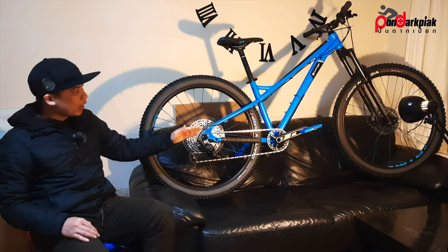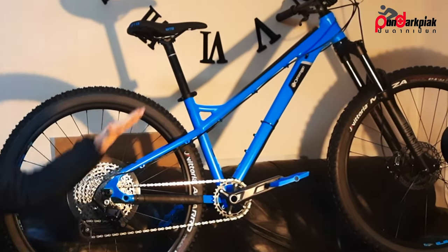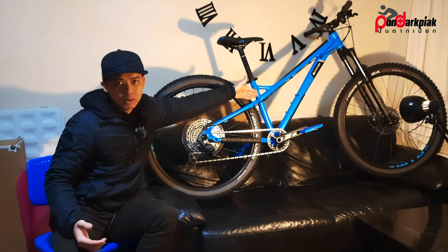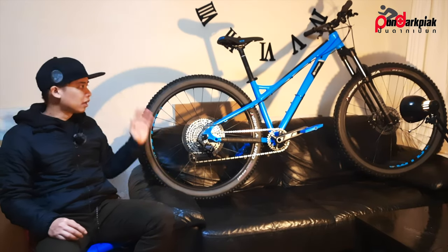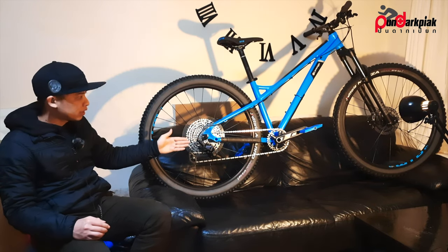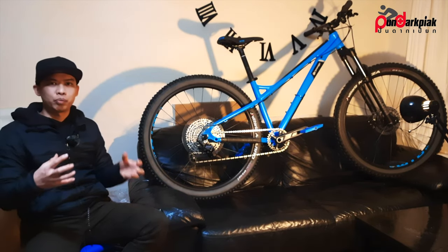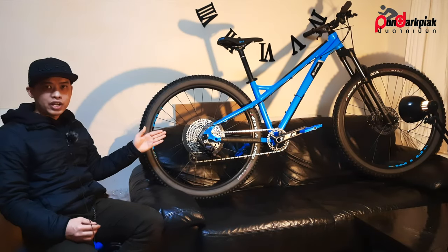Looking at the top tube and chainstay, the lines aren't straight — it's not a straight line as on most frames like Yeti or Arc XC bikes. I'd love to see a straight line rather than this angled boomerang look. In terms of geometry, this bike is long, low, slack, and steep, with a very low BB at 296mm. The wheelbase is 117 cm and the seat angle is 74 degrees. It's very modern bike geometry that should remain relevant for at least five years.